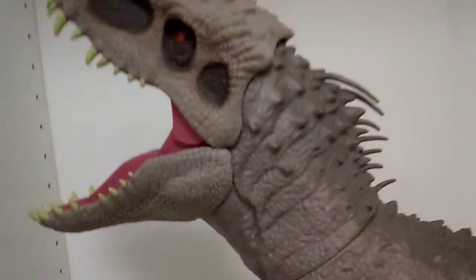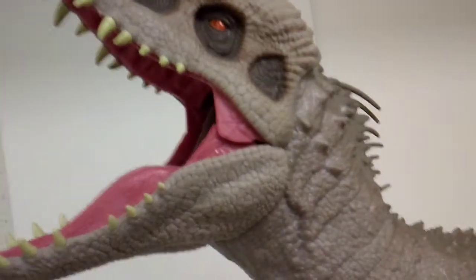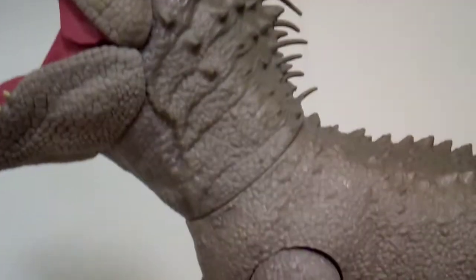Most figures aren't this big and this impressive. The ones that aren't this big just don't look this good. Look at the other side — totally the same. Look at those spikes, all of that detailing — it's amazing. If you're not impressed with this figure, I don't know what to say. And horns on top, plus more quills.